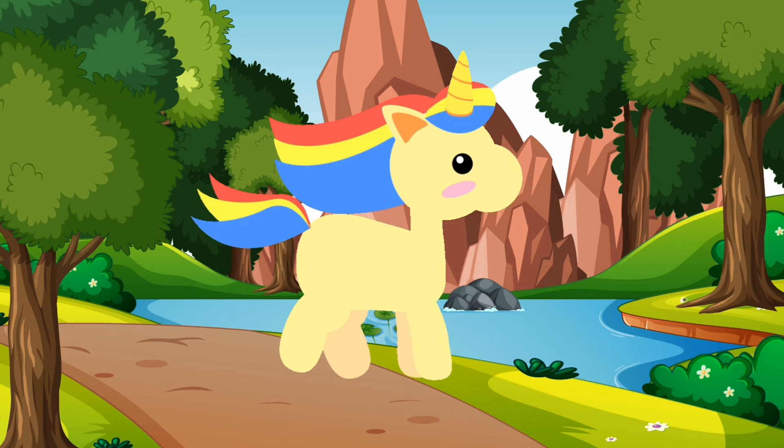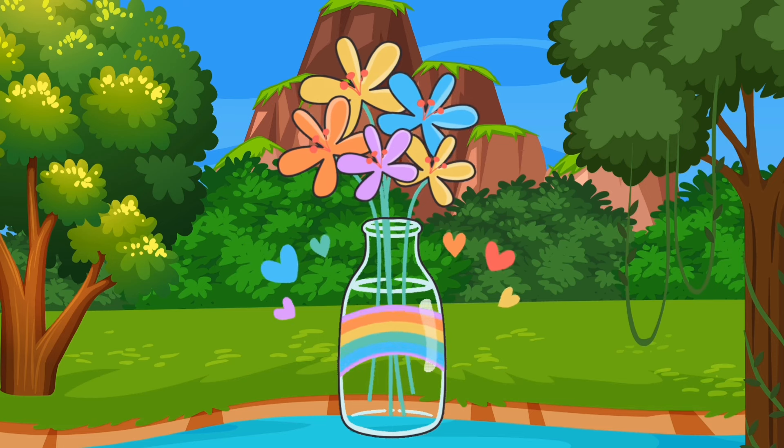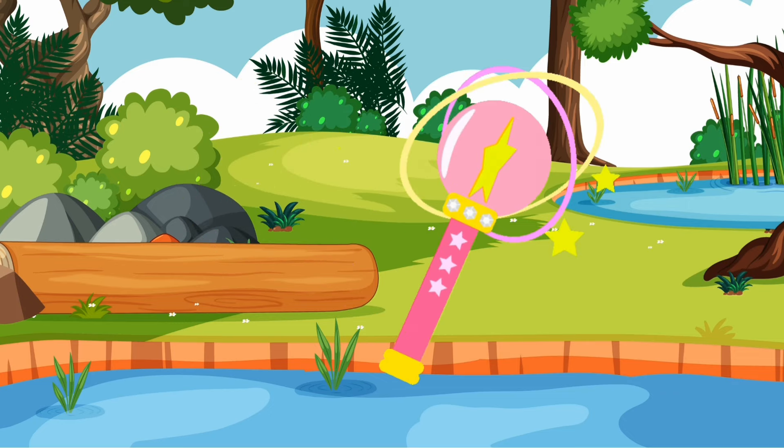U for unicorn, U U U, unicorn. V for vase, V V V, vase. W for wind, W W W, wind.